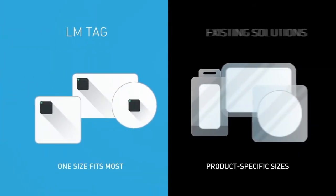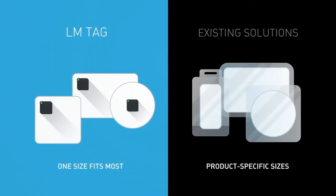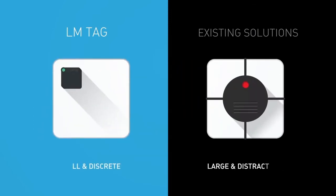The LM tag works with most packaging styles, eliminating the need for various shapes and sizes of security devices. The slim profile LM tag puts the focus on your product, not the security device.